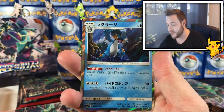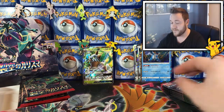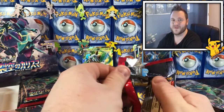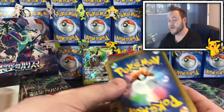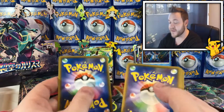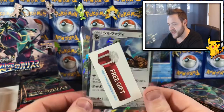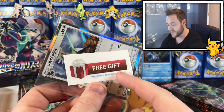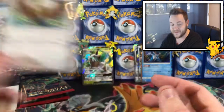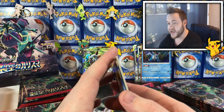Oh nice, a Swampert holo — one of my favorite Pokemon, that's sick, it looks scary. Yeah Australians just jack up the prices for imports. It's $150 for an English booster box, whereas you can get a booster box of this for $50 at Japan Plaza — and I got two! They gave me a free card as well. This is not sponsored content, these guys are just really cool.